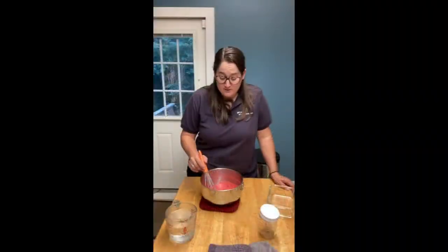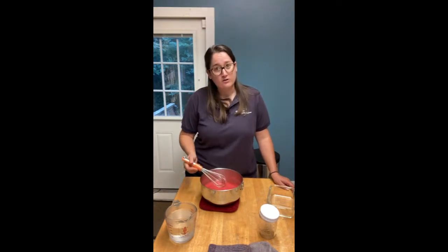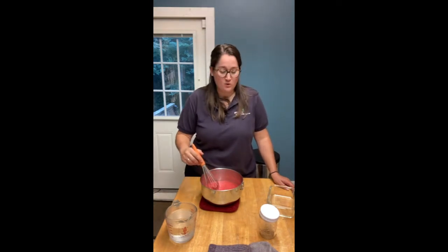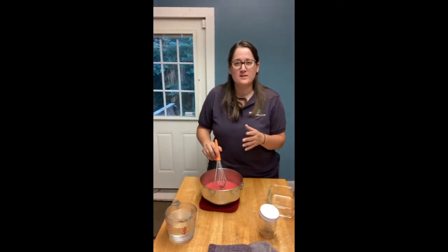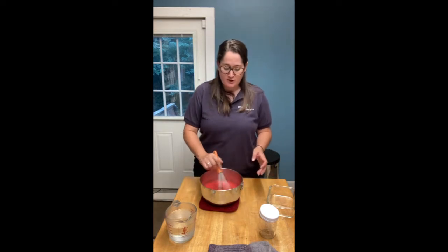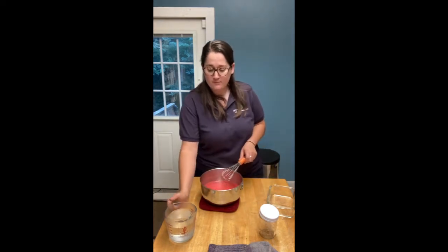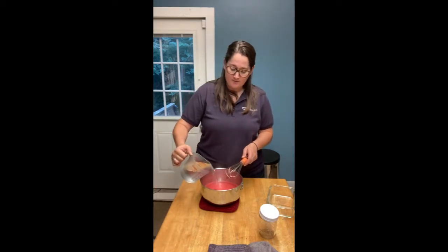To make our jello nests, the first step is to prepare the jello according to the package instructions. You may need an adult to help with this because it does require you to boil water. I'm just finishing up the boiling water with my jello packet, and next I add in the cold water and stir that for a bit.